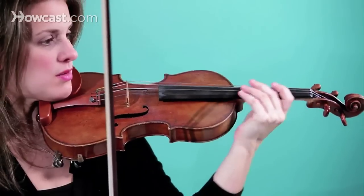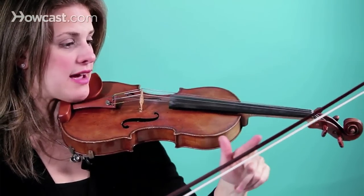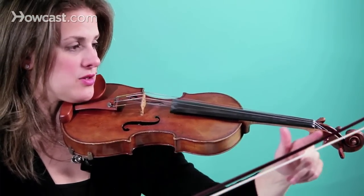And now we're going to go to quarter notes. But we're going to slur them so that one note is half a bow and the next note is half a bow.